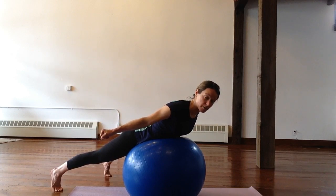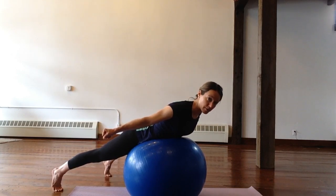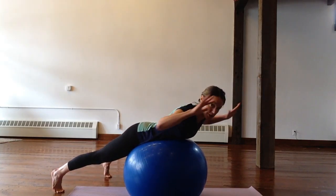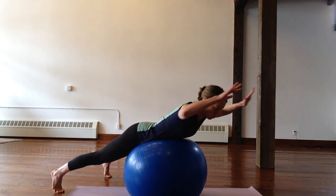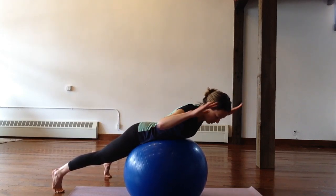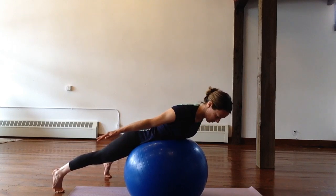To make it a little bit harder, you'll add a soup can — one pound, two pound, three pound weight — whatever feels most effective for you after 15 repetitions. This being one, two, three.